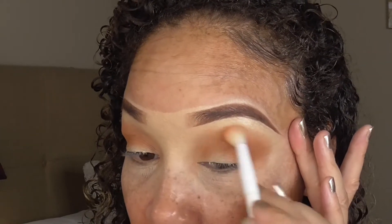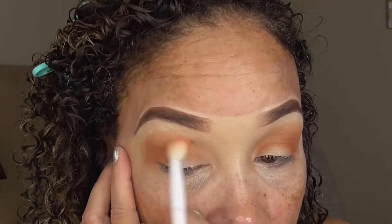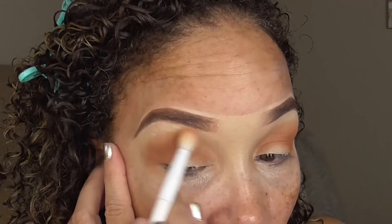It's a nice little fluffy brush — I think I have about two or three of these. It's a really soft brush.